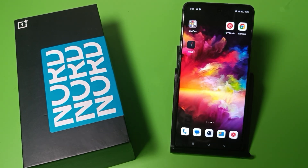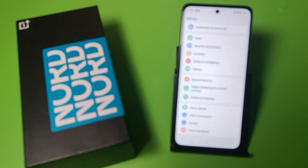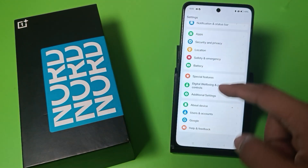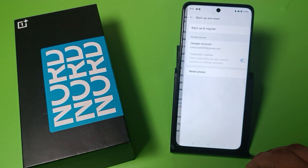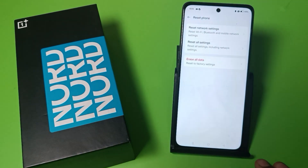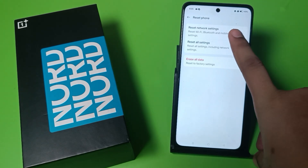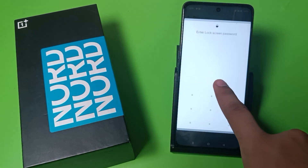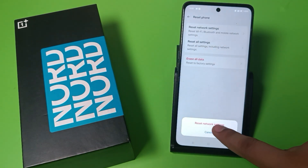So let's start. First, you have to swipe down and go to Settings. Here is Additional Settings — swipe down, go to Backup and Reset, click on Reset Phone. Here it is: Reset Network Settings. It will reset your Bluetooth. First, you have to verify your password — enter your password.